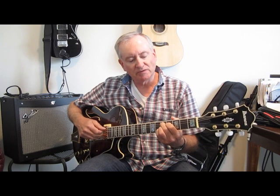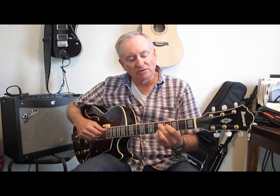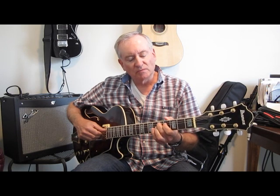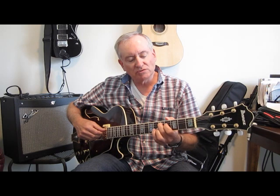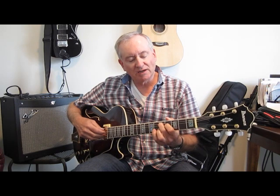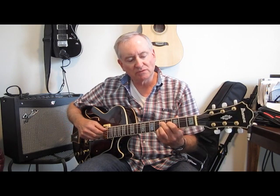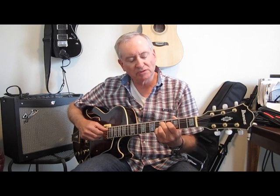The second chord is a D9, which we've already seen in the previous video. On your fifth string, fifth fret, you anchor that chord with your second finger — that's your root. So it goes fifth fret, fourth fret, fifth fret, fifth fret. Play just the inner four notes. Don't play the first string or the sixth string.